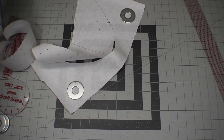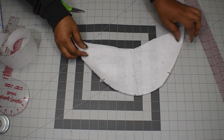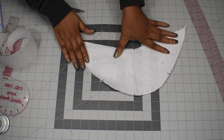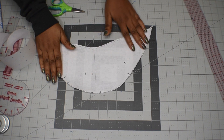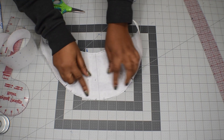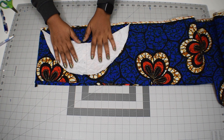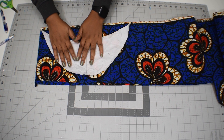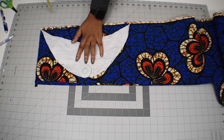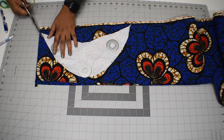Once you're done cutting, that's your gathered cap sleeve pattern. If you want to know how to join the sleeves, make the gathers, and attach it to the armhole, follow along. I've cut out the pattern and made the notches on the center line and the side lines.